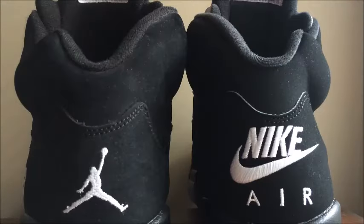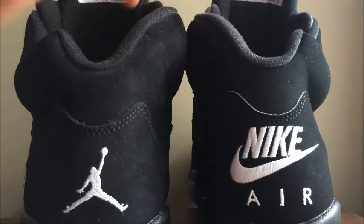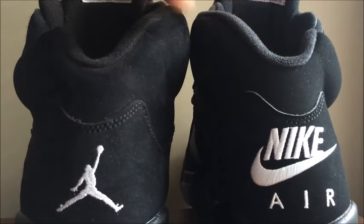Another obvious difference is the Nike Air on the back of the 2011 versus the Jumpman on the back of the 2016. The Nike Air logo is very large and takes up most of the back, while the Jumpman is small with a lot of space around it. Also, the cut of the back panel is actually higher on the 2016 versus the 2011, and the overall shoe height is slightly higher on the 2011 than the 2016.